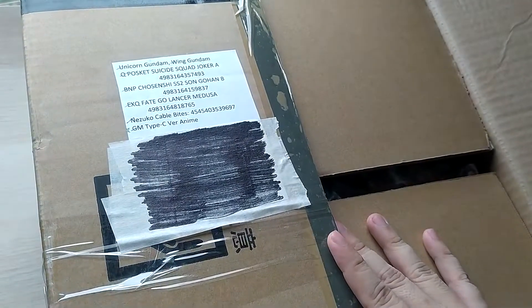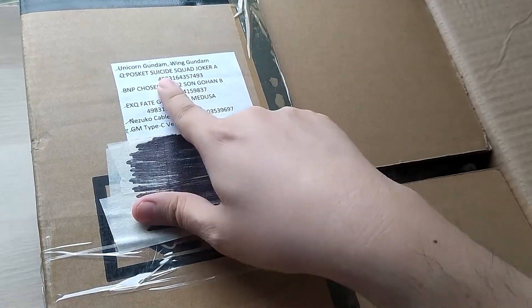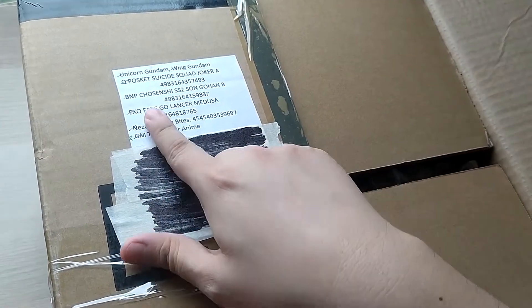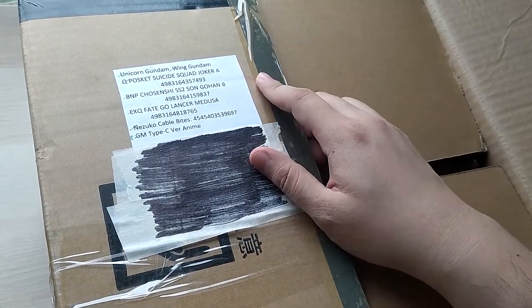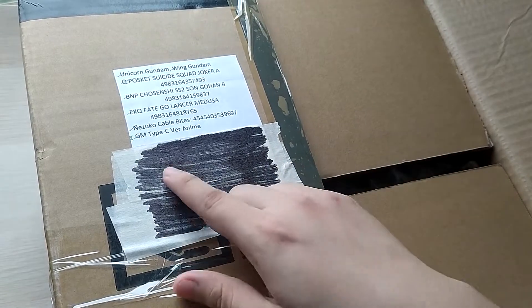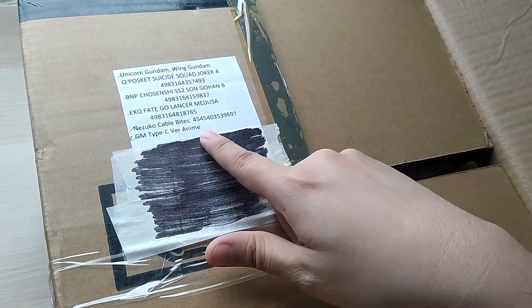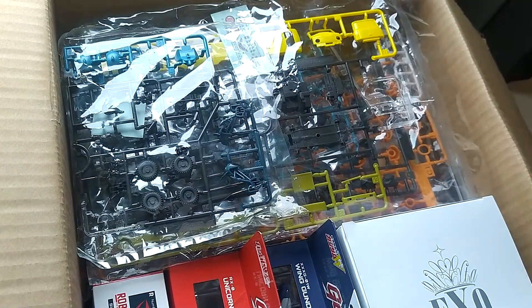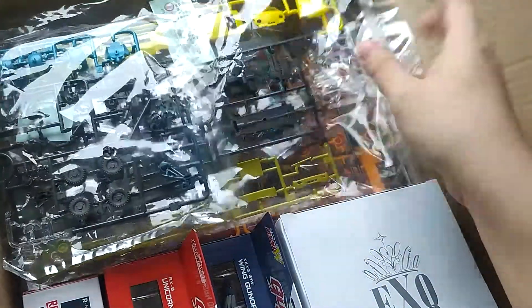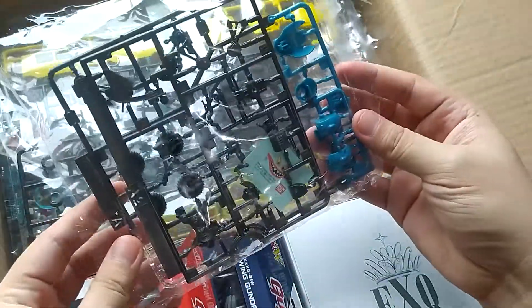Let's see what the list has to say: we have a Unicorn Gundam, a Wing Gundam, a Q Posket Suicide Squad Joker — I don't know what that serial number is — BN-P Cho Senshi Sun Gohan B, which might be an alternate color set. Also: EXQ Fate GO Lancer Medusa, Nezuko cable bites, and GM Type C Version Anime. Oh my gosh, we also seem to have some loose runners.